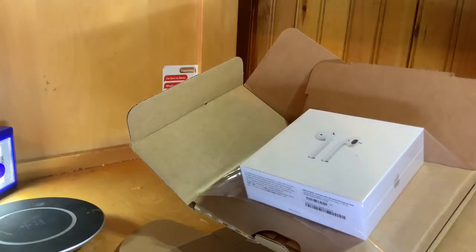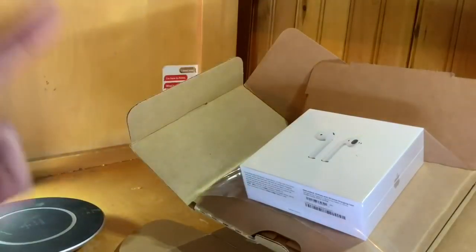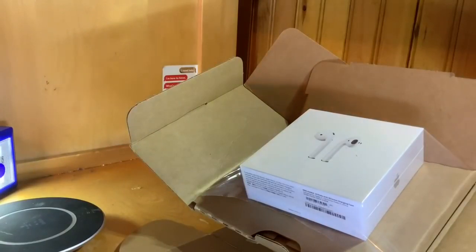Hey guys, what is going on? In this video I'm going to be unboxing the new Apple AirPods, which are deemed Apple AirPods with Wireless Charging Case.